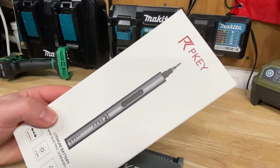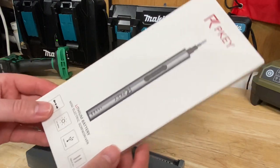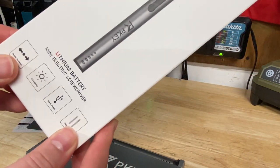What's going on guys? Indy here with Ultimate 2 Reviews. This company PK sent me one of their lithium battery mini electric screwdrivers.